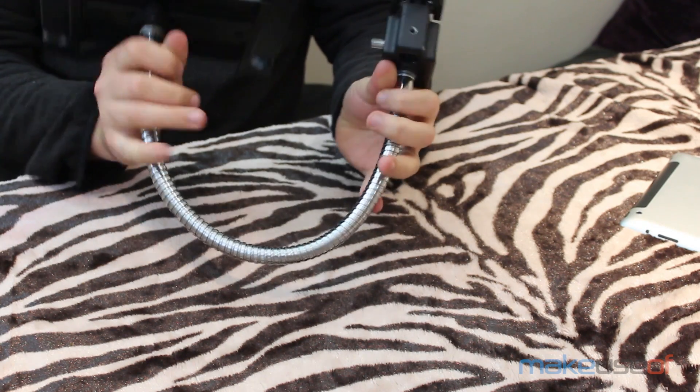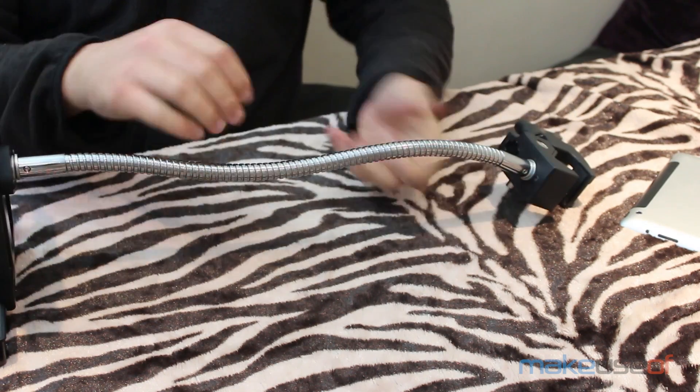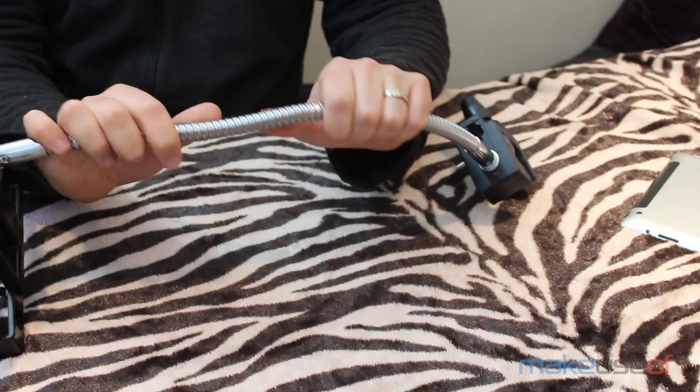If you're having trouble finding a suitable mount, Snake Clamp has you covered. Whether it's a tablet, smartphone, camera or really anything else — mount anything anywhere was their promise and that's certainly fulfilled. This one comes highly recommended.